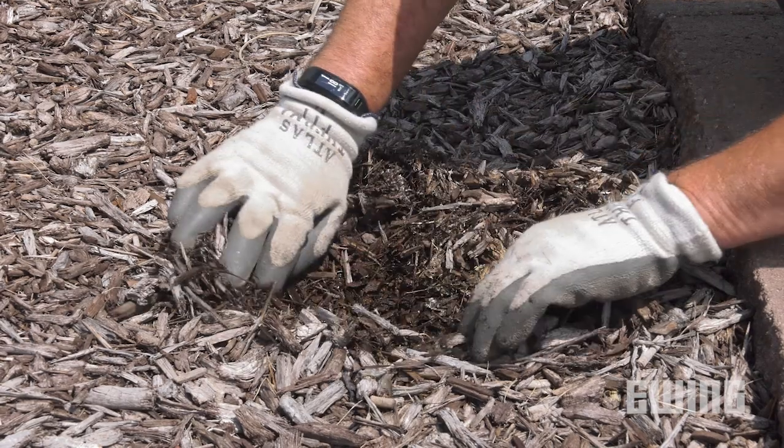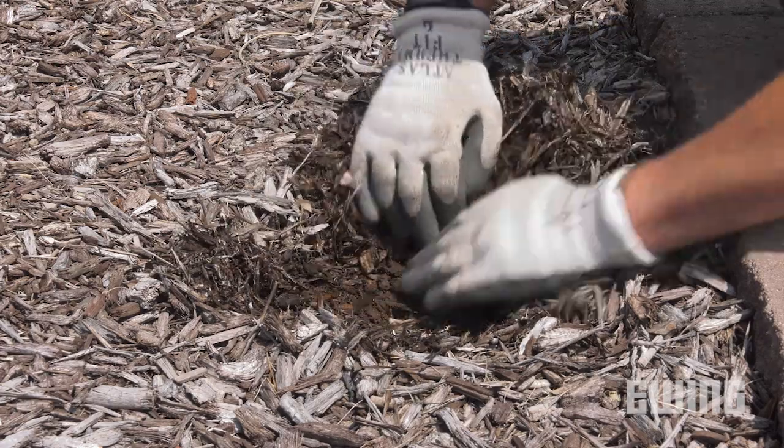For your planter beds, applying a thick layer of mulch will help deter the establishment of new crabgrass seedlings.